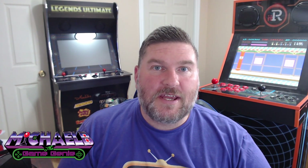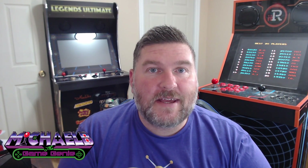Hi guys, Michael B. the Game Genie here, and on today's video we're going to be taking a look at the newly released Kung Fu Master on the II Arcade.